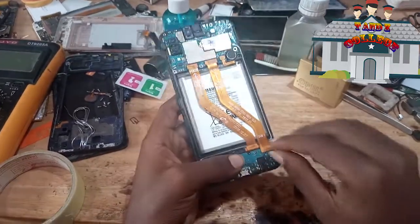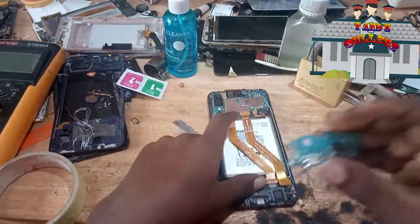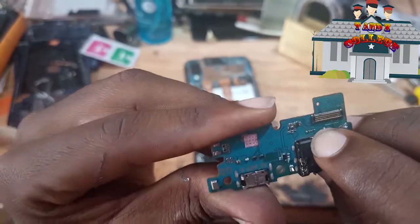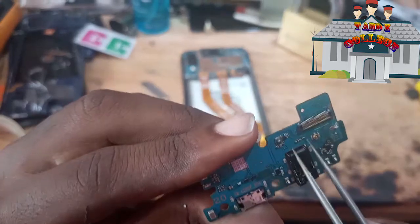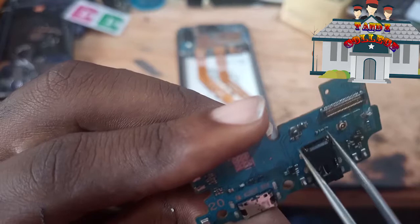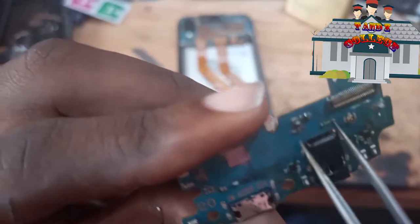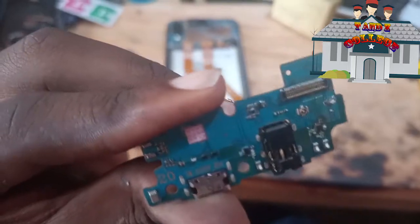We are going to remove three ACs — number one, number two, and number three. So we are going to remove them now.